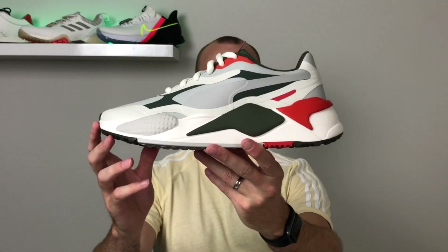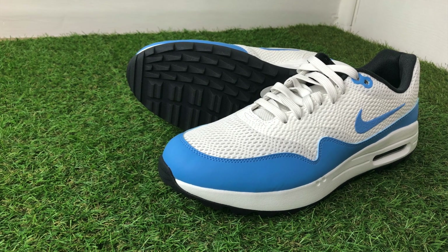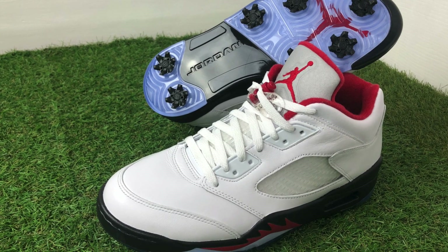The Puma RS sneakers have become a real hit lately because of their bold chunky design, their bold color-block aesthetic, and the fact that they're quite affordable — generally retailing in the UK for well under a hundred pounds. These golf shoes retail in the UK for 90 pounds, which is a pretty decent price point when you consider that the Nike Air Max 1 G's retail at 100 pounds, and the Air Jordan spike shoes retail for well over 150 pounds. So coming in at 90 pounds for a limited edition shoe, that's a really good price point.